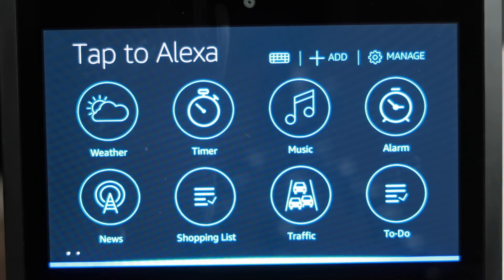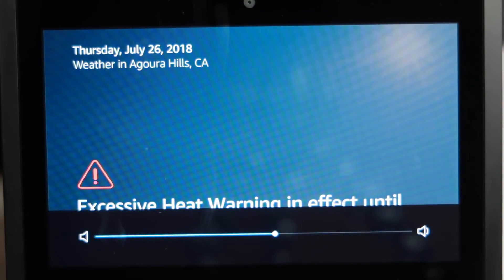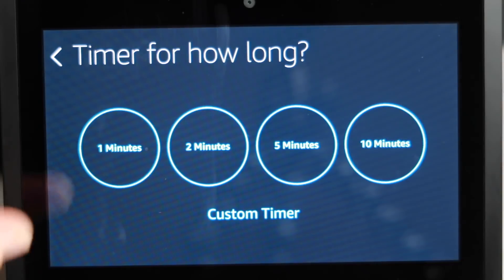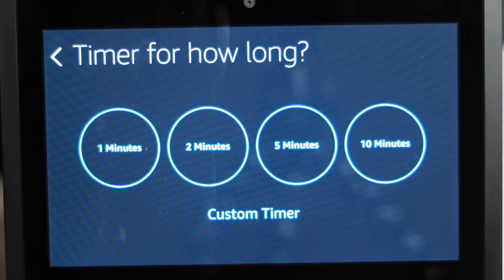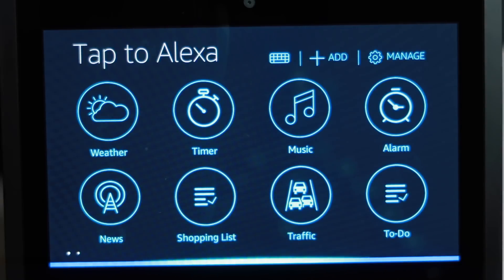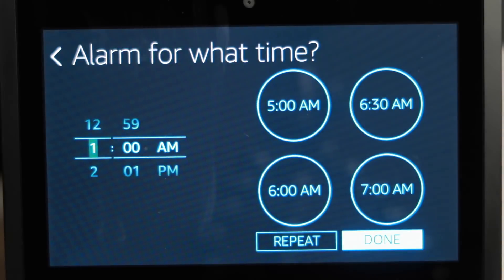For example, if we hit the weather icon, it gives us the current weather. Let's stop that. We could go back to home, tap the screen again, and there's our timer — we can set a timer easily. We can back up to our icons. If we hit music, it'll pick something based on what we're used to. We can set alarms easily.